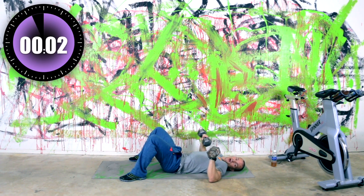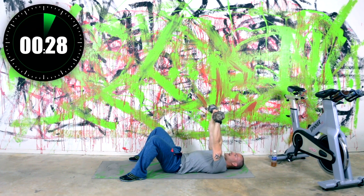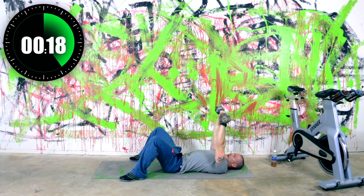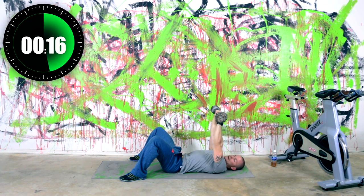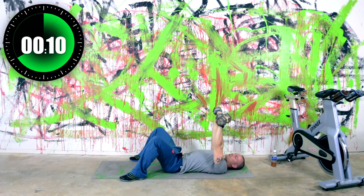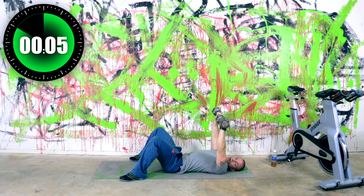In three, two, one — here we go. Keep the presses going, nice and controlled. 15 seconds left, let's get some reps out on this one. Because once we finish upper body, we'll be done with upper body for today. And then we'll be finishing up with our abs. So let's make this last one count — I know it's tough, but you can do it.